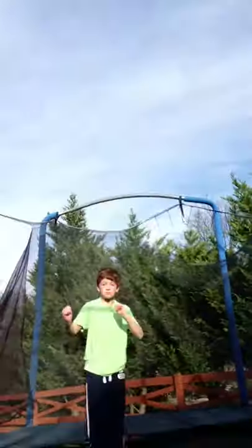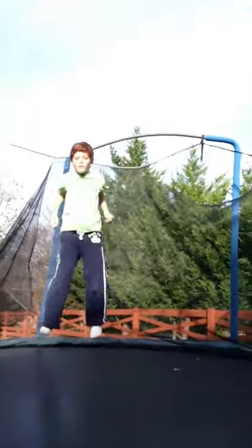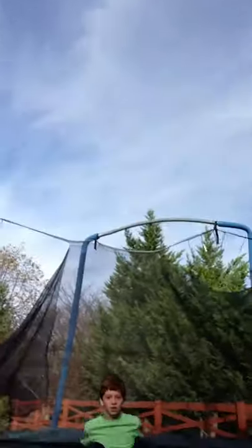This is called the front flip. You didn't get it, did you? Get over here. Did you guys get the front flip? I'll show you guys again. This is wide tuck. That was wide tuck front flip.